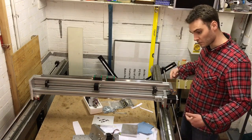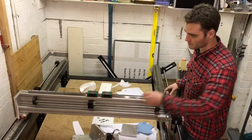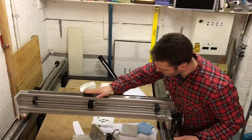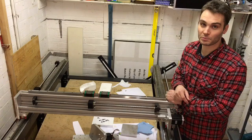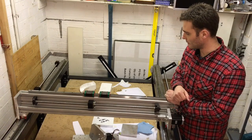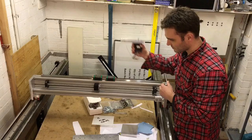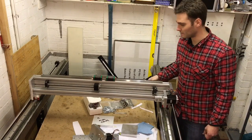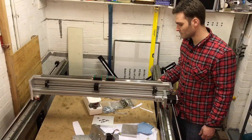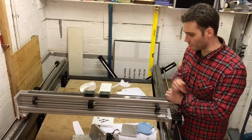Essentially the screws turn and pull the gantry backwards and forwards. This screw will turn and pull this axis backwards and forwards, and then there'll be another screw that turns and pulls the Z axis up and down. The Z axis is powered by this motor and will move the cutting tool up and down, so the machine will be able to go backwards and forwards, left and right, and up and down.